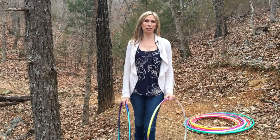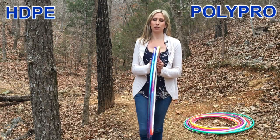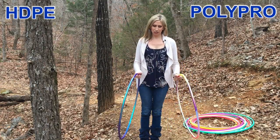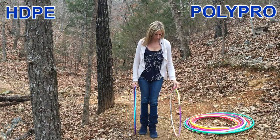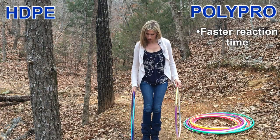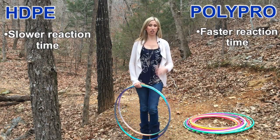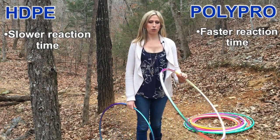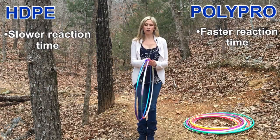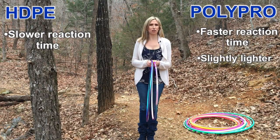Now for a quick comparison of Polypro hoops versus HDPE hoops. From looking at them you can't even tell the difference, and as a beginner flowing with them you probably won't feel much difference either. The biggest difference is that Polypros are more responsive and bouncy than HDPE hoops, which are a little more stiff. So if you like moves that reverse the hoop's direction a lot — like brakes and paddles — you'll probably want to go with a Polypro. Polypros are also very slightly lighter than HDPE hoops, but really not by much.